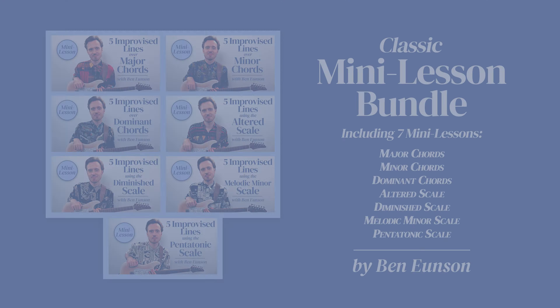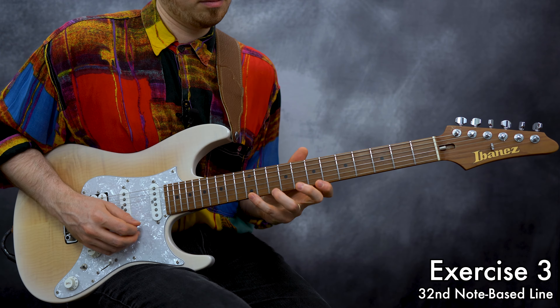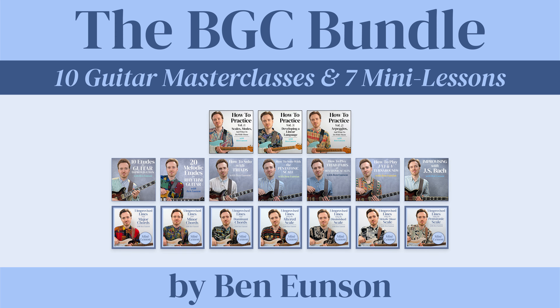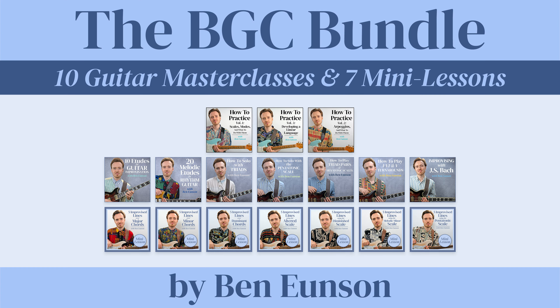You can learn everything we're going to be talking about today in more depth in my latest bundle package at BensGuitarClub.com — my newly updated and expanded mini lesson bundle where you can learn 35 of my improvised lines throughout a total of seven mini lessons. You'll be able to use this collection to develop your soloing language over a variety of major, minor and dominant seven chords. You can also pick up all of my mini lessons and full guitar masterclasses in the newly updated BGC bundle, which includes my classic how-to-practice courses, my etude packages and more. Only available at BensGuitarClub.com.